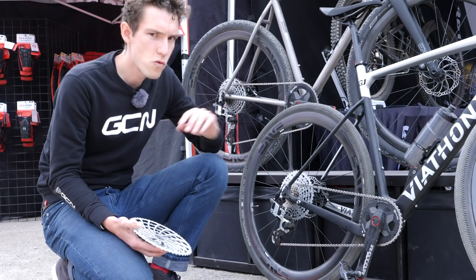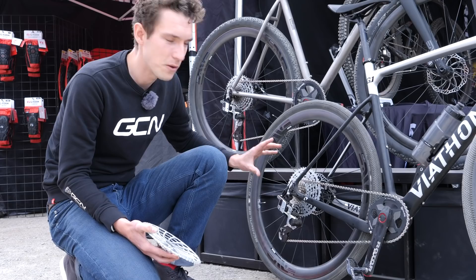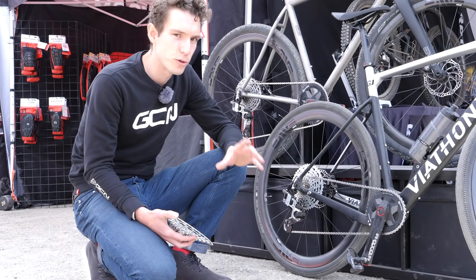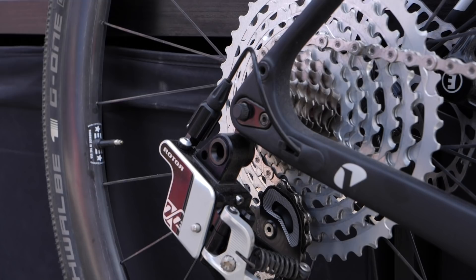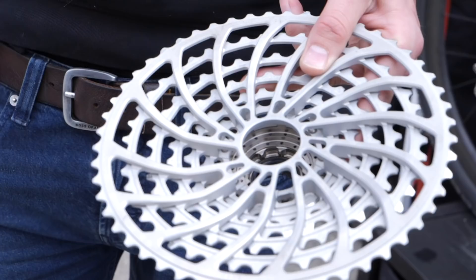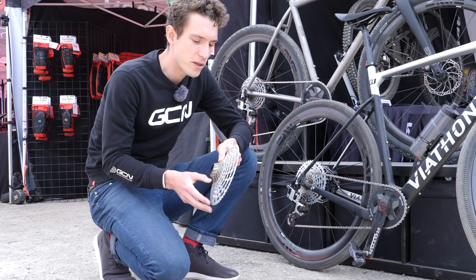I'm really pleased to see this out in the wild — this is the Rota 1x13 groupset. The reason being is that this is a direct descendant of Rota's original all-hydraulic groupset, the Uno, which actually went to sea as it was launched back in 2016. But things are slightly different with this one: it's gone up to 13 speed at the back and one-by up front.